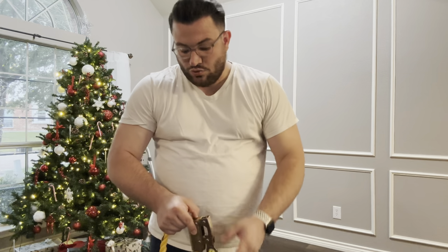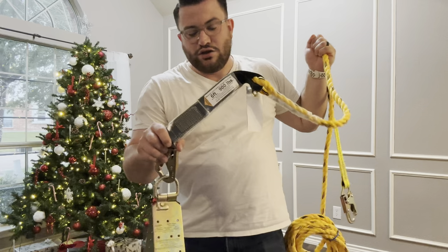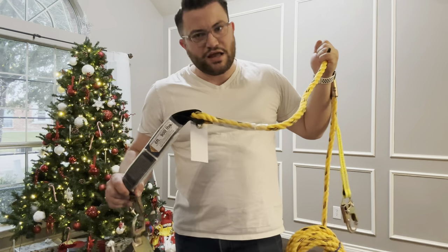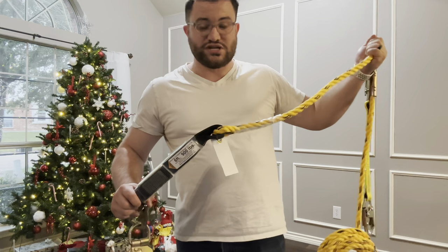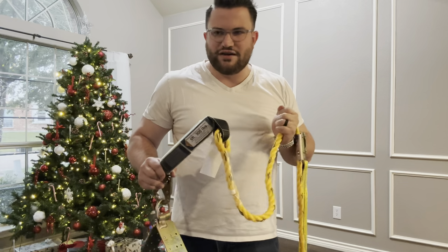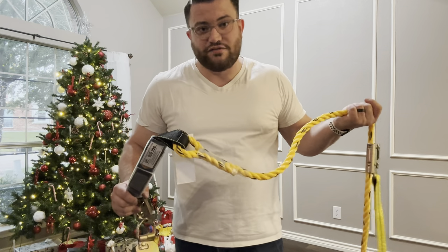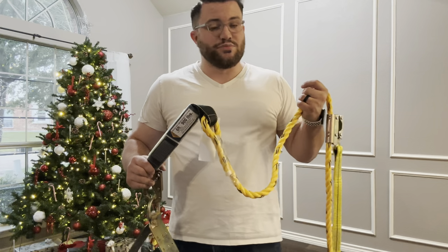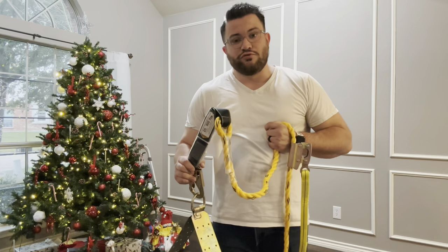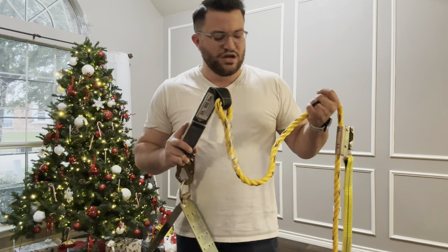With everything anchored in, you don't have to worry that if you barely slip you'll fall off the edge. One thing to keep in mind with the shock absorber: when it deploys, it expands out to about six feet. So if you're working on the edge, you'll technically have six feet of travel before it stops you. You still have to think it through and measure accordingly. This isn't a tool that lets you be reckless — you still want to use cougar paw boots and other safety equipment.